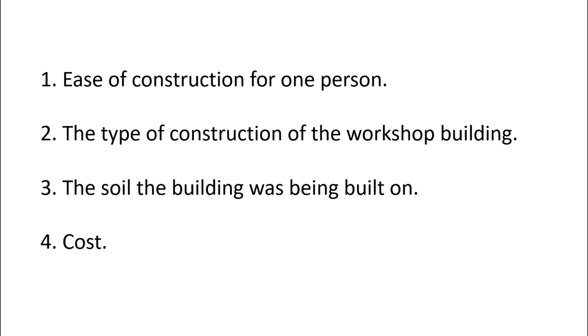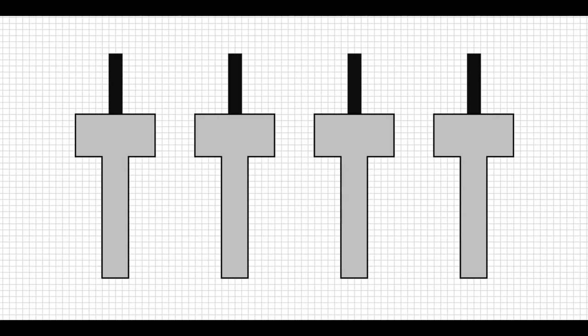The type of foundation I decided to use was based on the following, and in no particular order: the ease of construction for one person, the type of construction of the workshop building, the soil the building is going to be built on, and of course cost. Eventually, I decided to go for a combination of concrete pile and slab, or segmented trench foundation, however you decide to look at it.